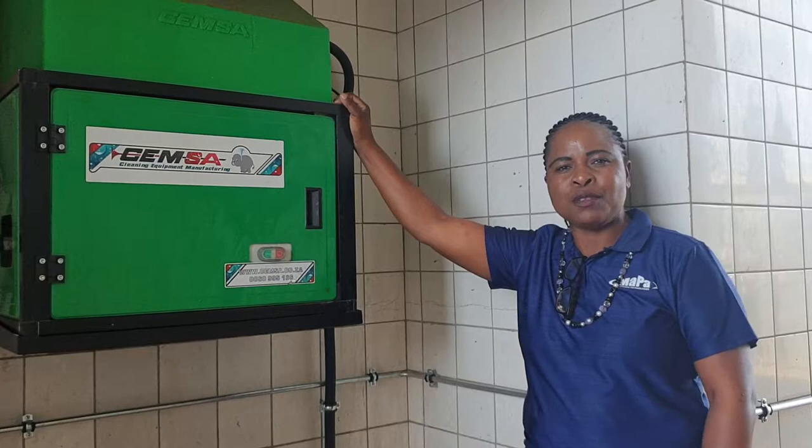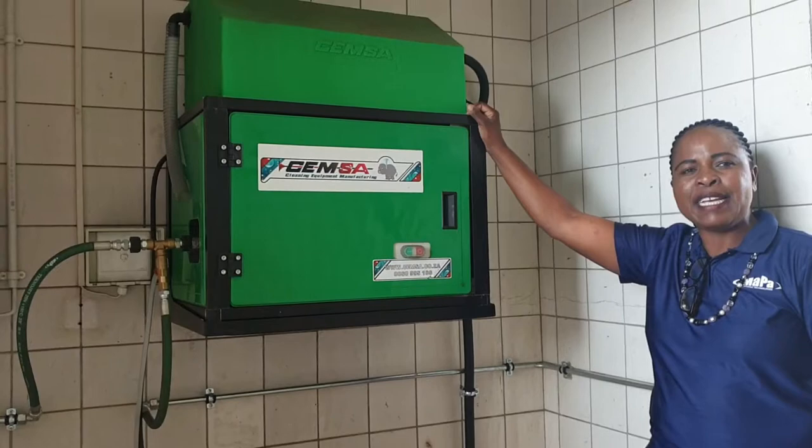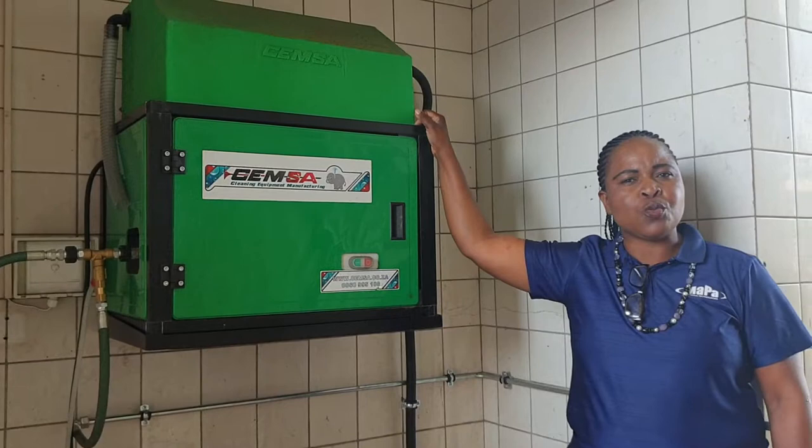This is our wall mounted unit. You can mount the machine against the wall or put the machine on a floor stand, depending on how you want the system to look like. This is our 200 by 21 liters model. This machine can do 30 to 40 to 50 trucks a day, and it does 200 by 21 liters per minute.